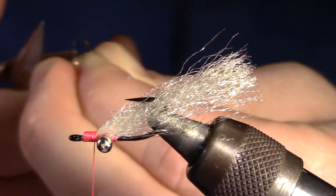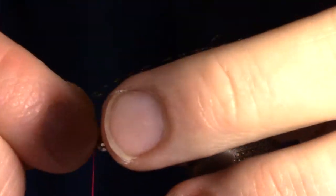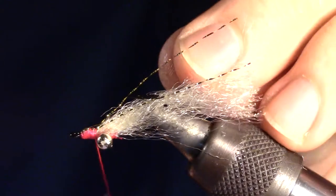Now we will be taking a single strand of crystal flash. We will want to cut this strand in half as well. Then you can tie in the crystal flash in the same manner as the fiber.